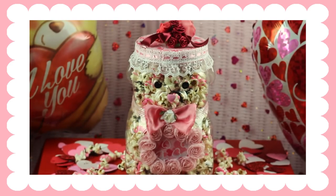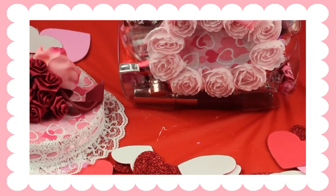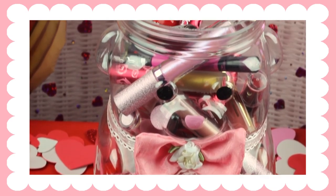Once you're finished with everything, it should look something like this. What's really great about this gift is that once they eat everything inside the jar, they can still keep the jar and use it for storage for whatever they want.